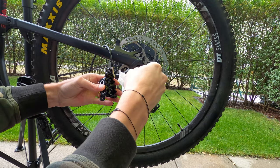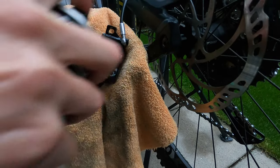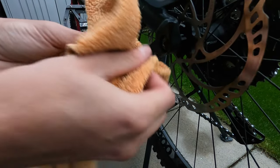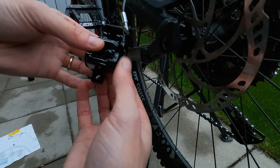Now remove the bleed blocks and clean everything with a brake cleaner. Then install again the braking pads and then the caliper on the frame.